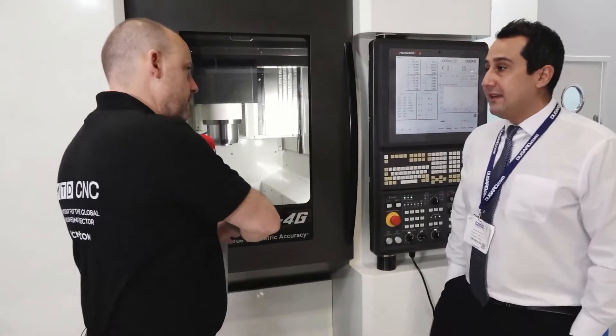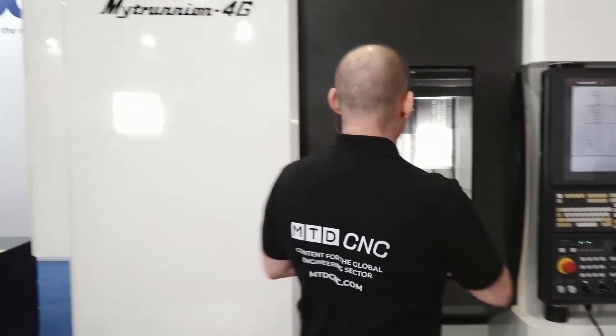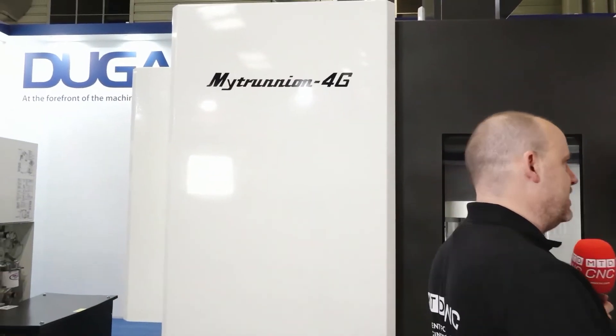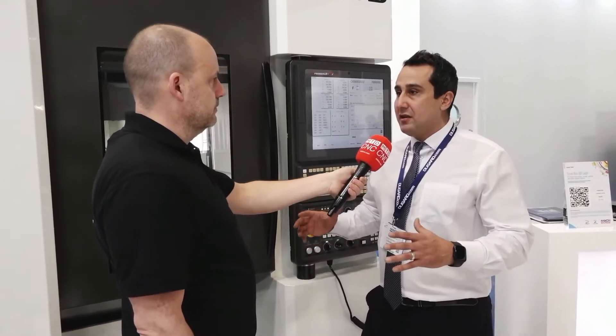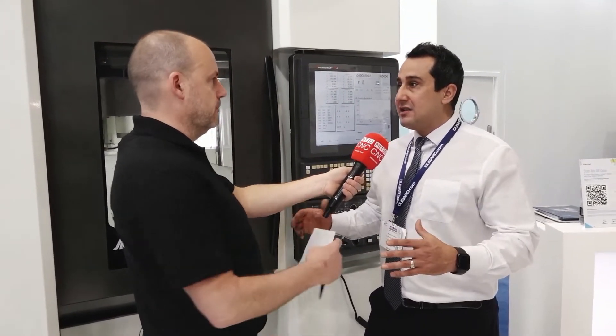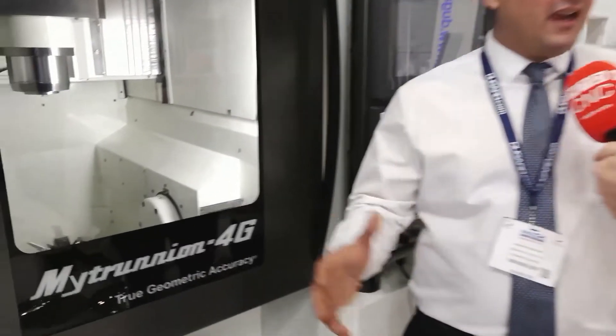Now you brought here to MACH two models — we've just looked at the MedCenter which is a small machine, then you've brought the Mytrunnion 4G. Why did you select these two? Is it because they're contrasting machines, different sizes, weights, capabilities? Yes, basically the Mytrunnion range is designed for bigger parts where you need more tools and it's more flexible to the size of the parts — it's a bigger envelope.